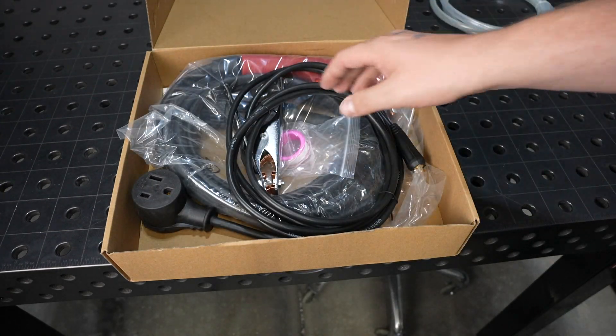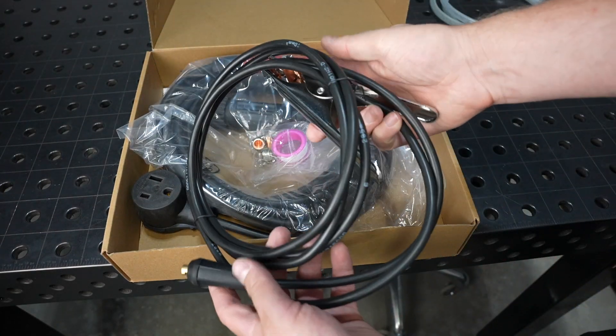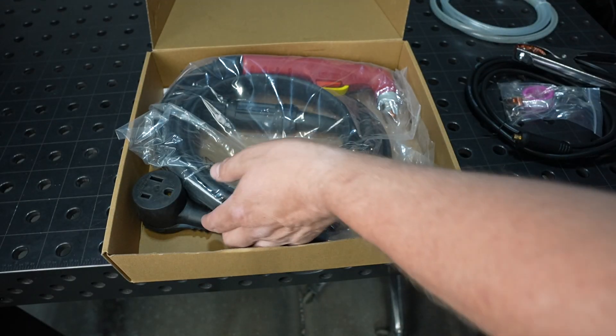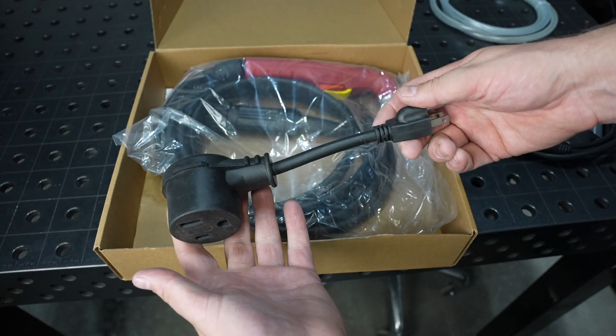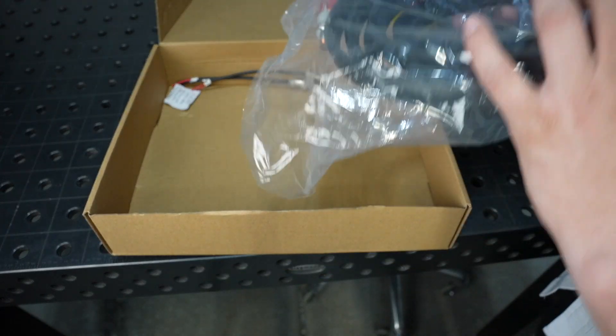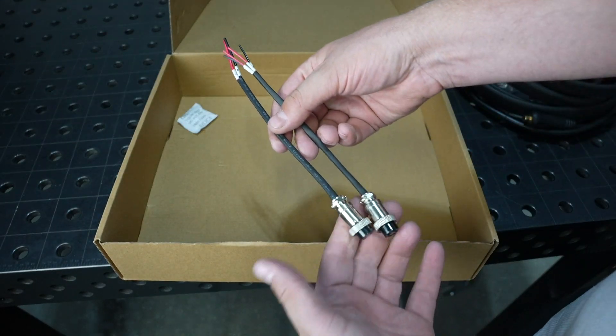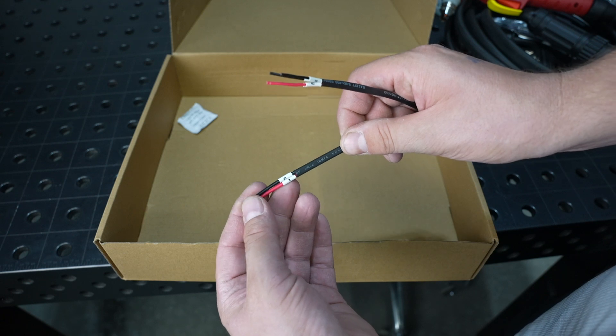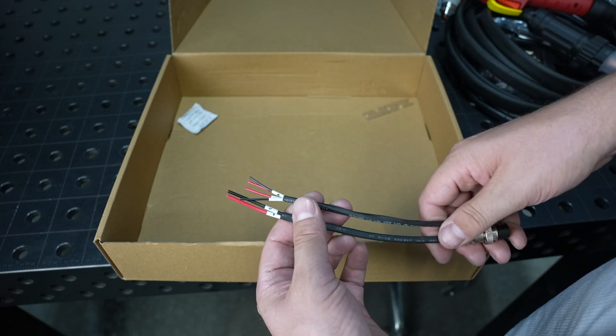We've got an air hose — probably won't use that. A work clamp and cable, nothing to write home about. Some extra consumables. A 120-volt adapter — we're going to try that out. And then the torch. Some pigtail CNC adapters to hook it up to your table, and the leads are labeled, so that's a nice touch too.